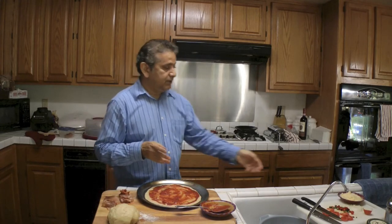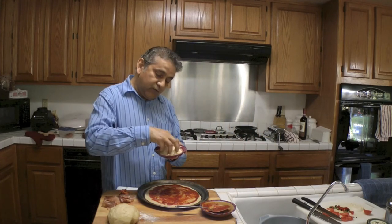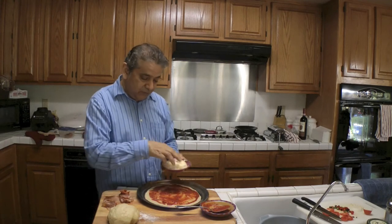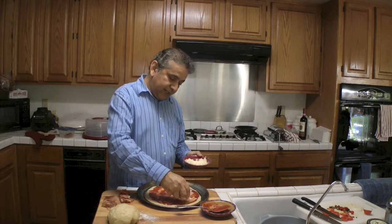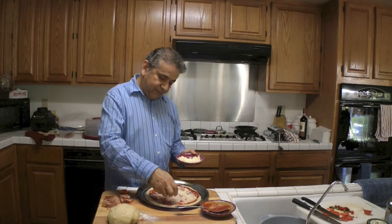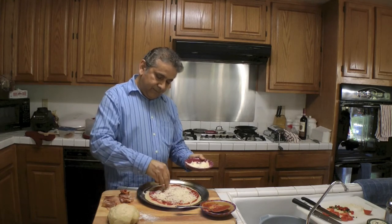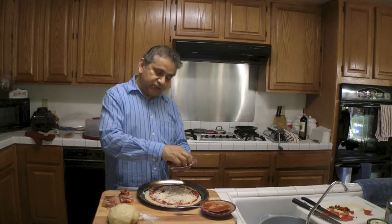The next thing I'm going to do is put a blend of Parmesan, Asiago cheese, Romano cheese, and of course mozzarella cheese. So there we have it. You can put as much cheese as you want.